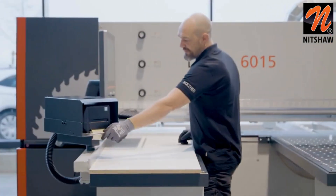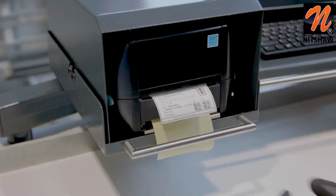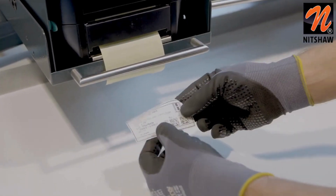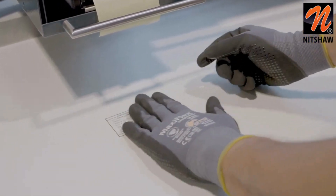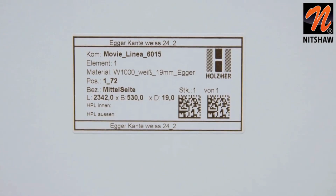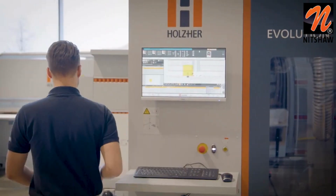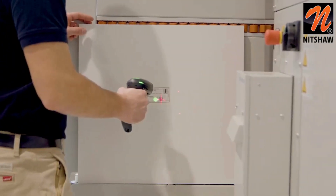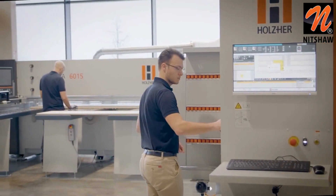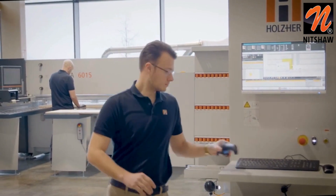With the thermal transfer label printer EasyLabel, work pieces can be marked and incorporated into the production flow. Commissions, item numbers, dimensional data, as well as many other information can be printed on the label. For further processing on a CNC or edge banding machine, the processing programs can be printed in the form of a data matrix code.